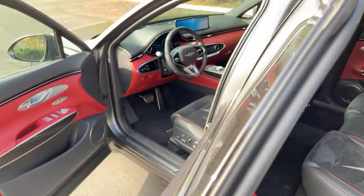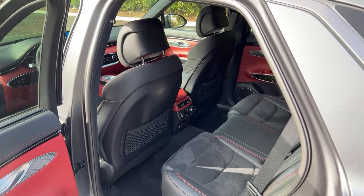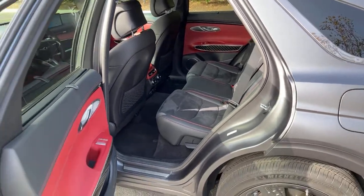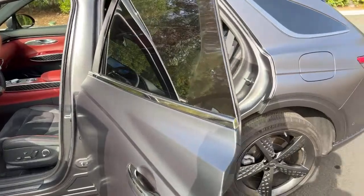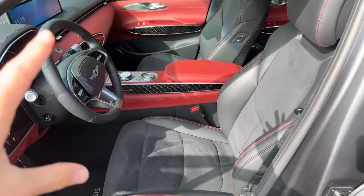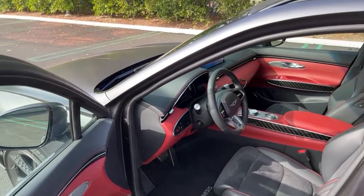MPG: Genesis says 21 combined, but I've been getting 11 — not great. A viewer with a 3.5T Advanced in Cardiff green asked if that's a good value trim. I'd actually argue the advanced trim may be my favorite — you miss the limited slip rear differential from the Prestige, but you get the quilted nappa leather seats and a lot of the great features. Cardiff green is a great color choice too.